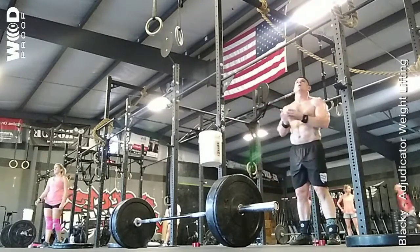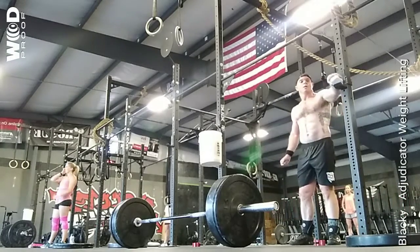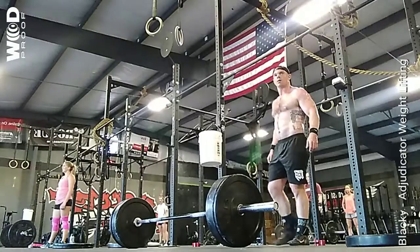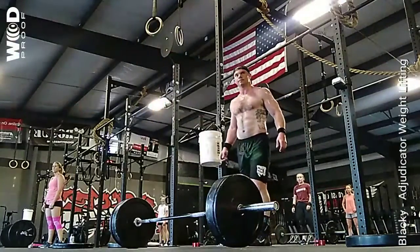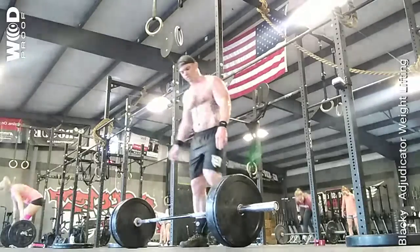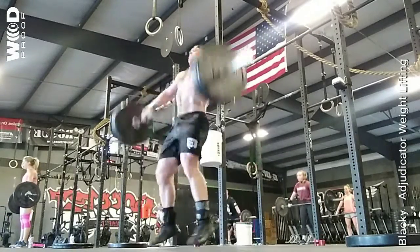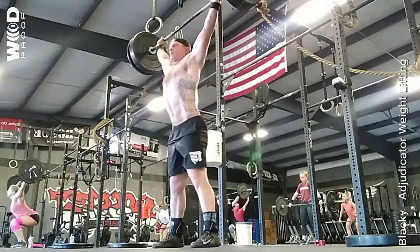Holly, you good? All right, ten seconds. All right, in three, two, one, and lift. Pick that up, down with that main position.